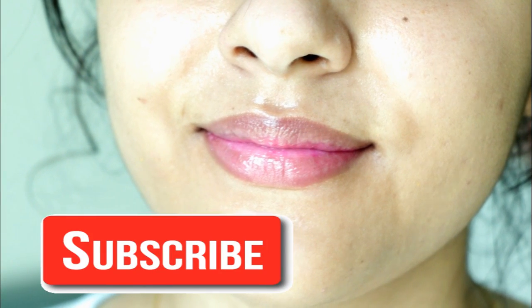Guys, I really hope you all enjoyed watching this video, and if you did then please make sure to subscribe to my channel and give this video a big thumbs up. I will see you guys next time. Till then, you all take care. Bye bye.